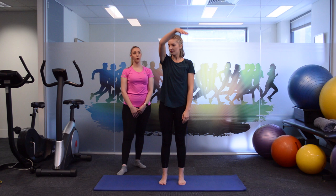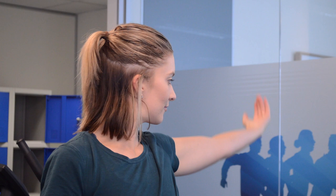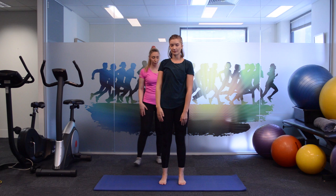Excellent. The next exercise we're going to come straight up in front and take the arm behind in a nice big circle, following with your eyes. Try to keep your posture balanced on your left and right legs, making sure you're nice and even throughout.